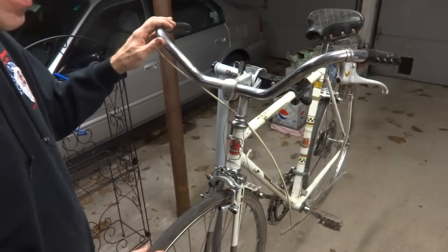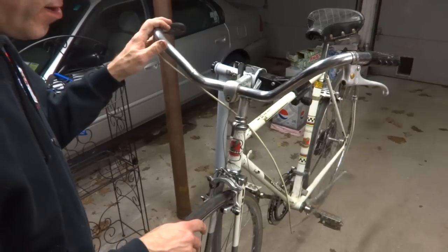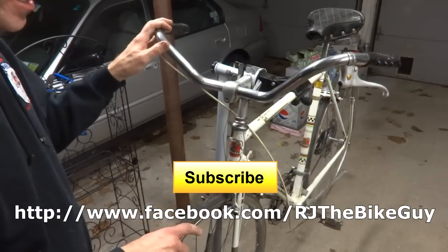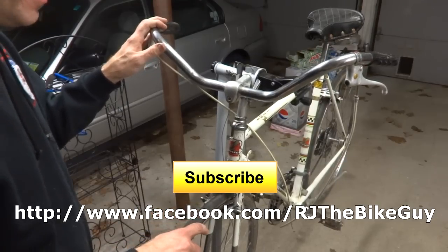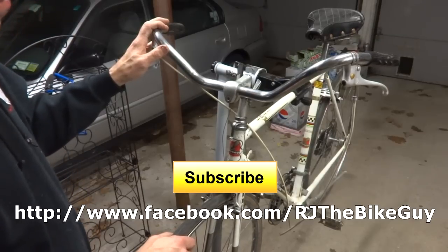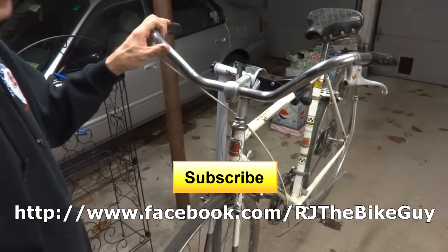I hope you found it useful or interesting. If you did, please click like on the video — I always appreciate getting likes. If you're not subscribed to my channel, click the subscribe button and you'll see new videos as they come out. I'm also over on Facebook as RJ the Bike Guy — go over there and like that page, I post a lot of stuff there. Thank you very much for watching.